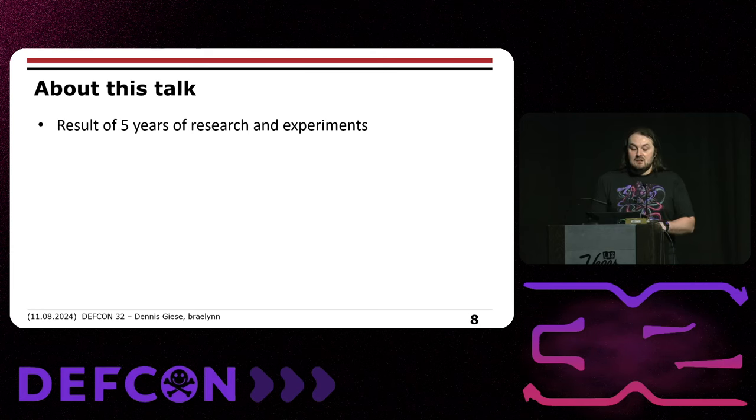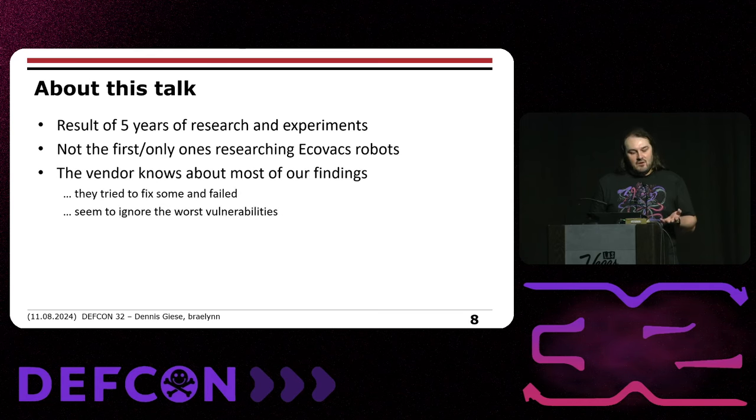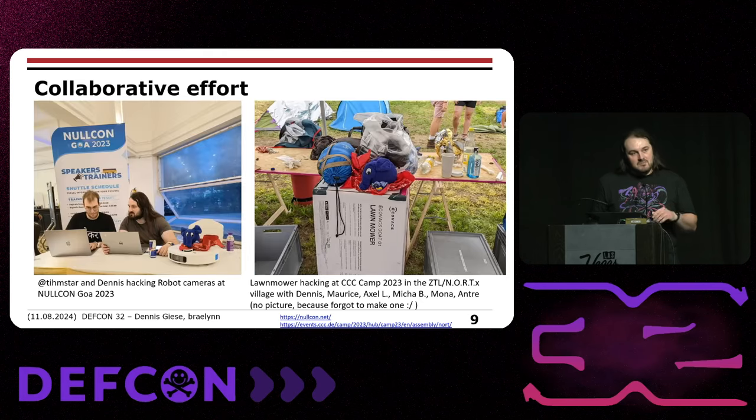This is basically the result of five years of research and experiments. We're not the first ones doing research on Ecovacs. The vendor knows about most of our findings; they tried to fix some of them but failed. For other vulnerabilities, which are really bad, they have chosen to ignore them. I want to give a shout out to Chris Anderson, who also independently found all this stuff. We connected and realized we knew about the same vulnerabilities — there are probably more people out there who know about this stuff.